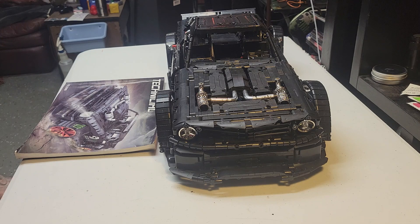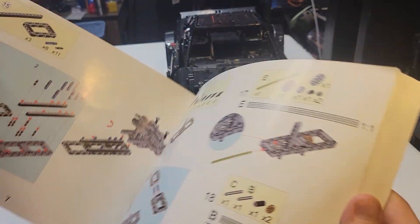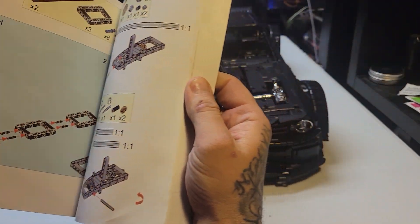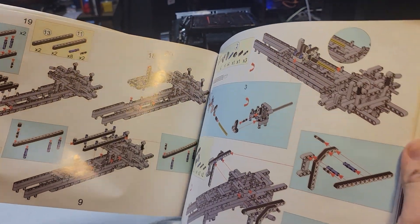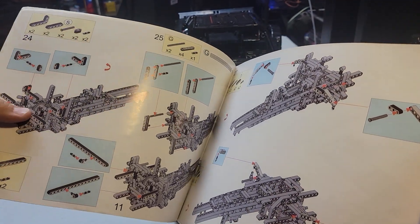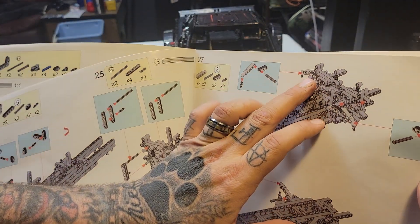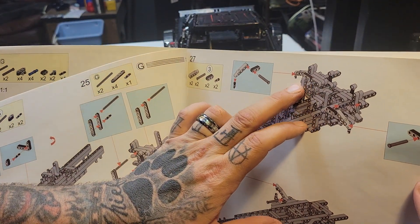Alright, here I am coming in with the review of this bad boy. What I thought about it — pretty much everything in the beginning sucked, especially with the gear situations. It's super hard to tell where they're trying to have you put these parts, especially behind stuff.